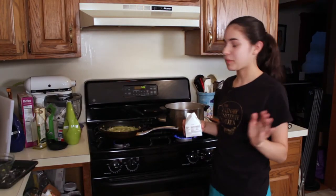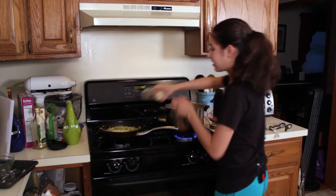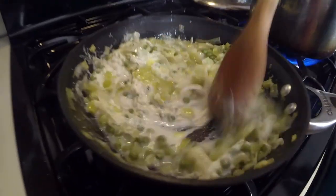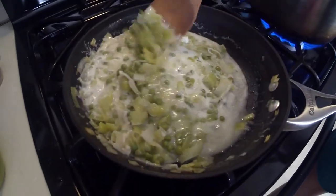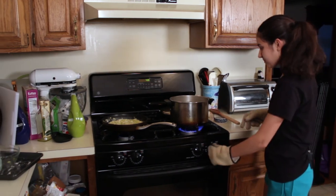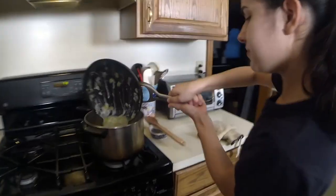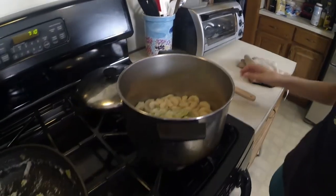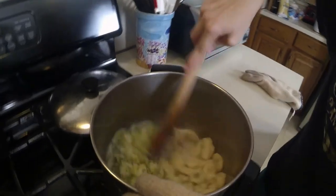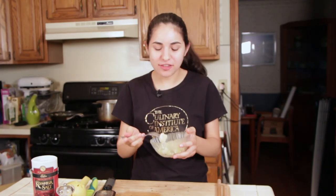Now that our pasta is almost done, it's time to finish the sauce with a little bit of cream and some Parmesan cheese. Give it a good stir and heat it just enough to warm the cream. Our pasta is done — it's all floated to the top — so we drain it and put it back in the pot. Now it's time to add the sauce. Give it a stir, spoon some up — you get that garlic flavor and tender homemade pasta. Nothing beats it. I hope you enjoy it.